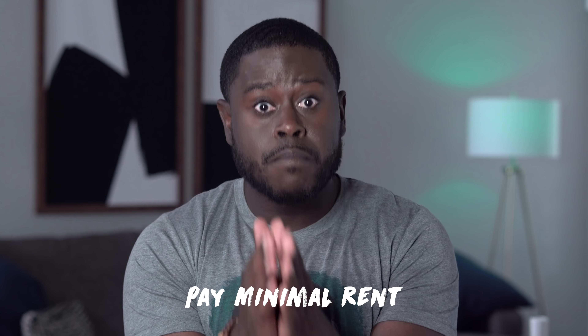I want you to pay minimal rent. I don't want you to go home for free. Maybe pay $100, $200 to your mom, to your dad, to your parents to help with the electricity bill, the grocery bill, the water bill, the utilities around the house, because you are using that up. But while you're home, you're not home just to be chilling. No, you're going to get focused, you're going to get determined, and you're going to start attacking your debt.